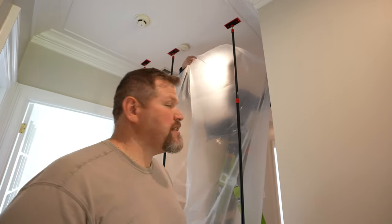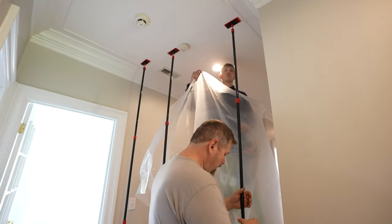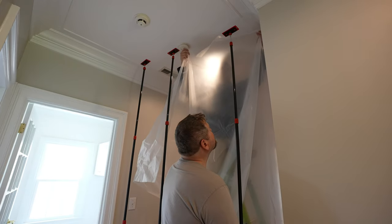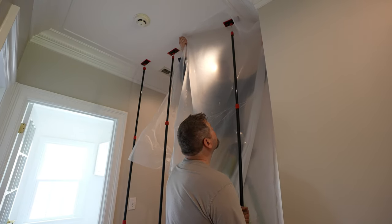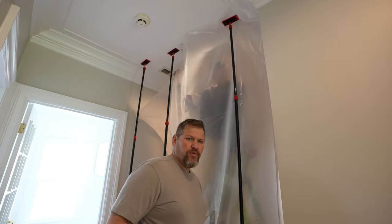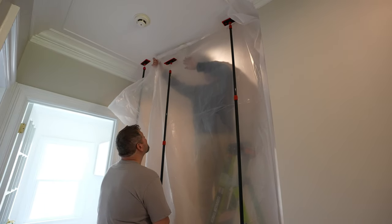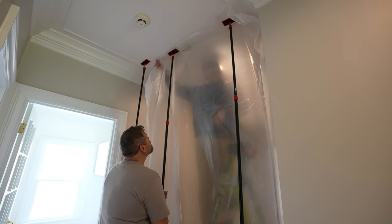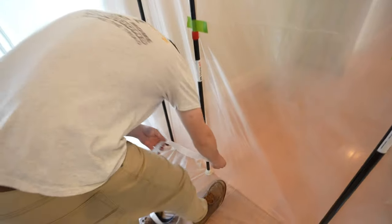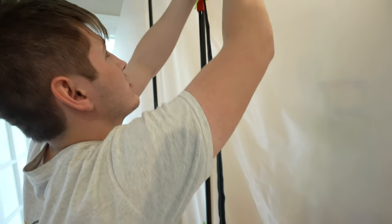All right, so this is going to take a couple of people. I'm going to have to collapse the post, let it down, then extend it up. Without a second person, it's going to be tough to put this up. Harley's got the zipper here. I'm going to take my foot, hold it at the bottom, stretch it up, and stick it on.